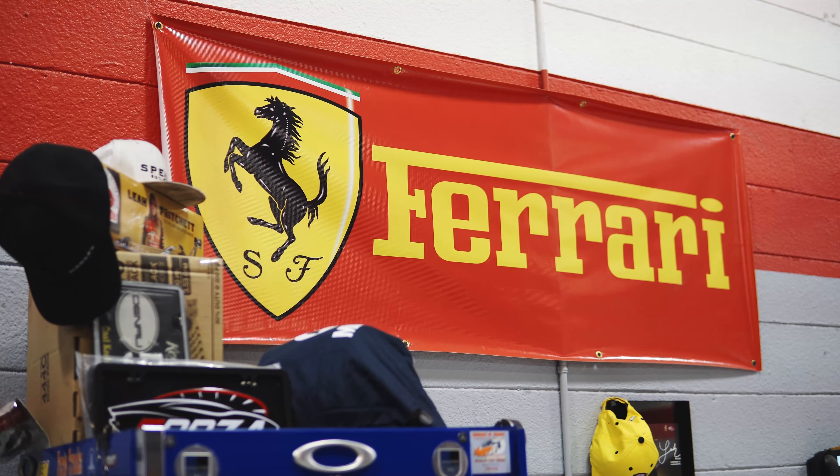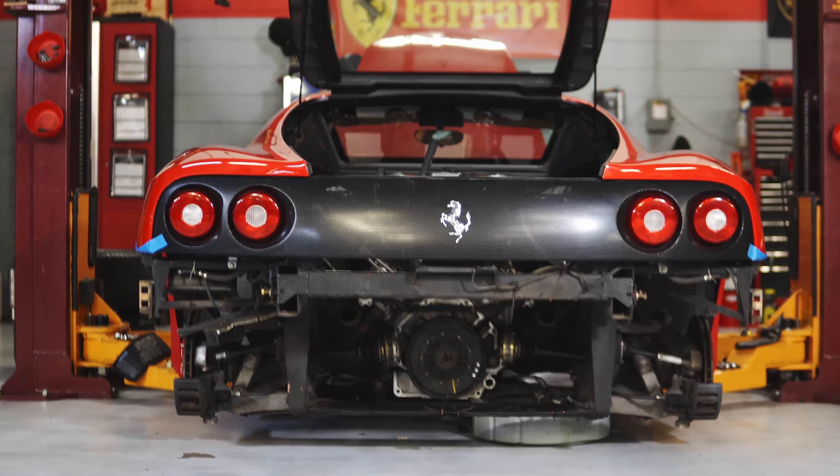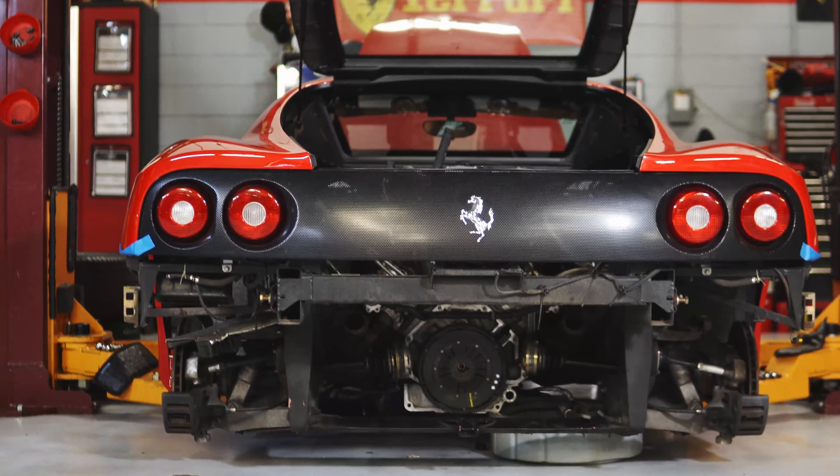The cam variators go bad on these engines. There was a technical service bulletin issued years ago. But most of the time now, you see the cars and they've already been replaced. What you look for is a stamping on the engine — if they've been replaced, they'll have a green paint dot, but you're supposed to stamp the engine. This car still has the original ones, and there is some slack in the timing belt, so we're going to replace those. At this point we've got everything taken apart, the transmission is ready to go back in.